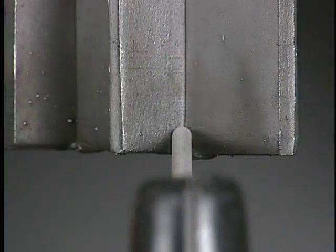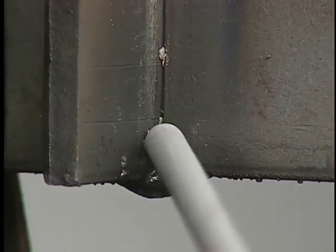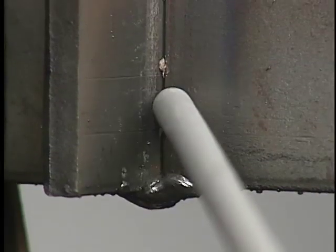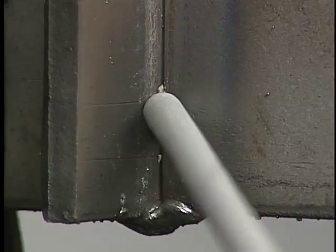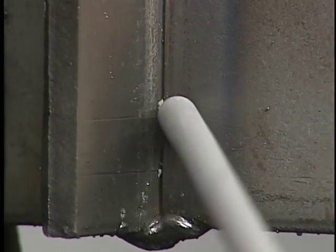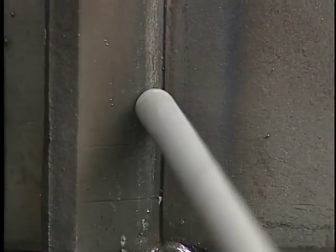The work angle is 45 degrees with a 90-degree travel angle. Move up one electrode diameter from the bottom of the joint. Move downward in a diagonal about an electrode diameter along one plate, up about half an electrode diameter toward the center of the joint, down in a diagonal along the other plate, up a half toward the center — moving up about a half an electrode diameter with each V.